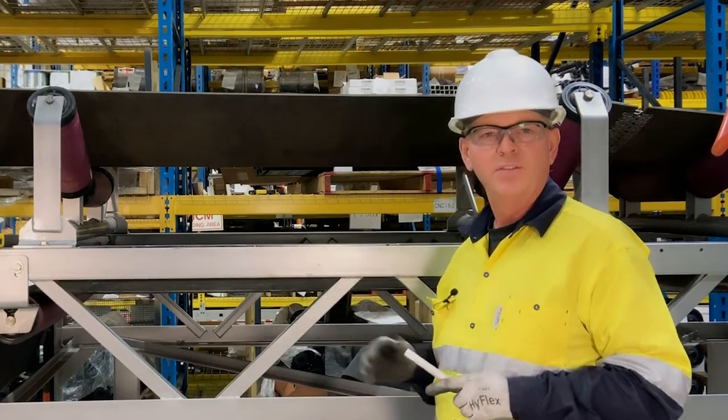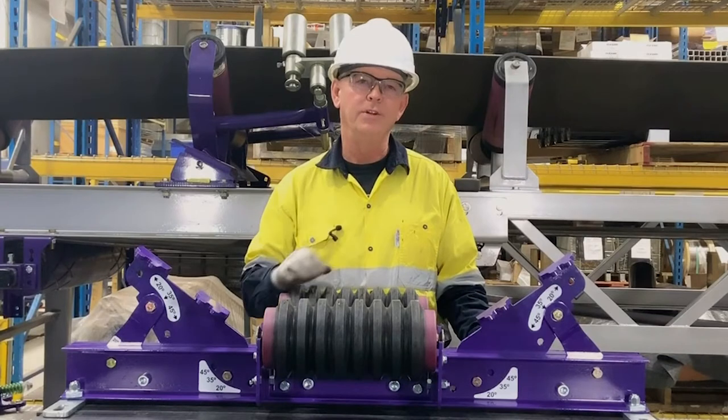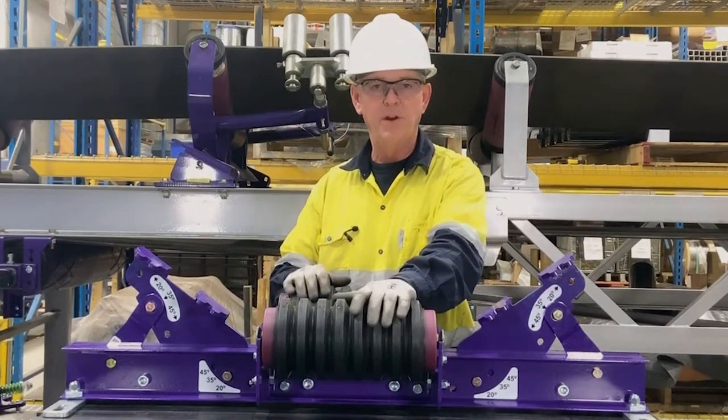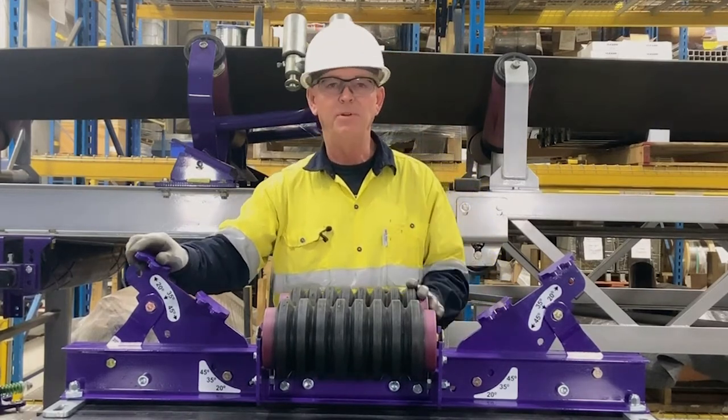Now we'll transfer this to the other side and we'll be ready to cut our holes. Now that we have our holes drilled, we're ready to install our cross beams. To make that easier and lighter, we're going to remove our impact rollers and lower the trough on the off side to allow the cross beam to go under the belt.